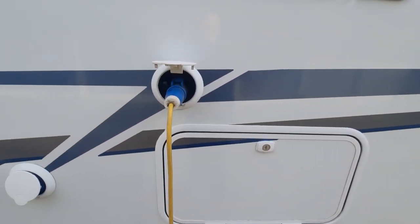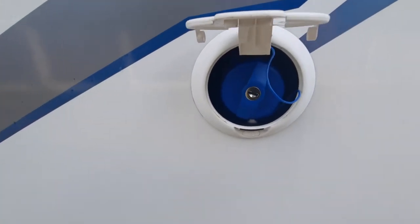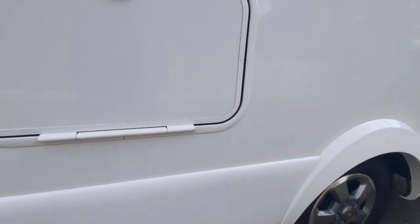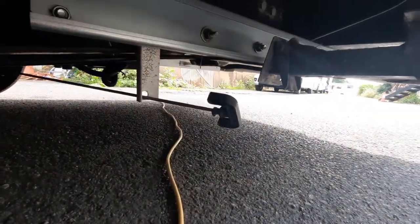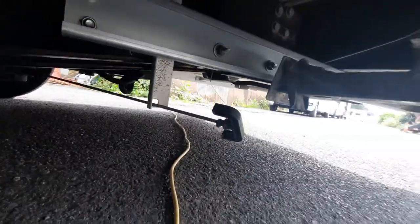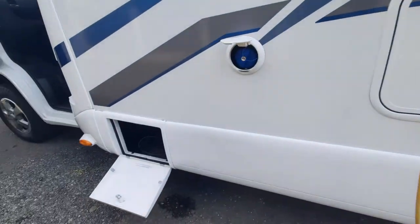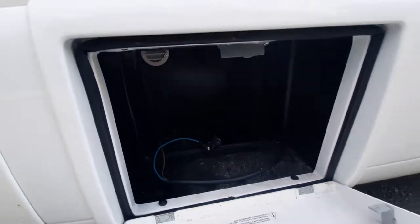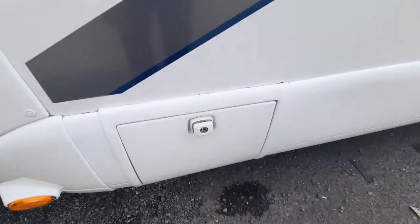The mains input is just there, and forward of that we have your point for filling the fresh water, again using the one key. The waste water can be found underneath the vehicle using that handle — it simply pulls out and will release the water from the middle of the tank. Forward of that, there are provisions for you to put another leisure battery, and that's where it would be housed, with one key giving you access.